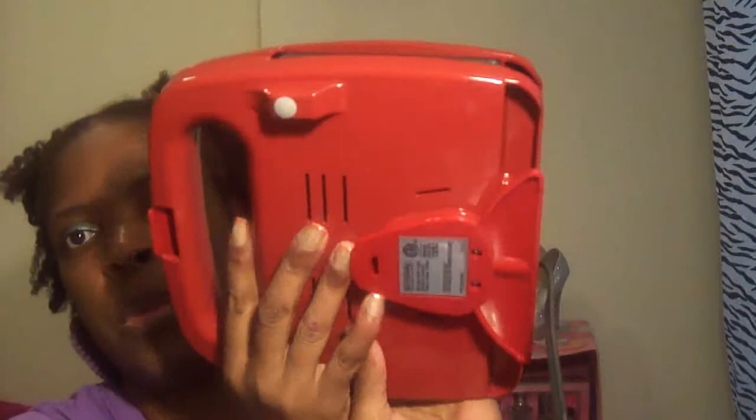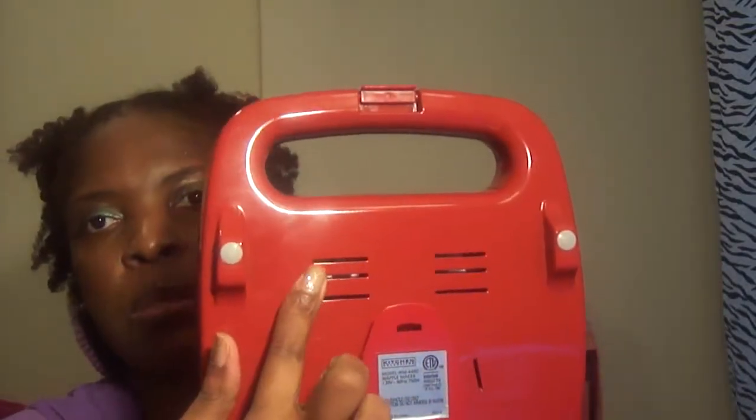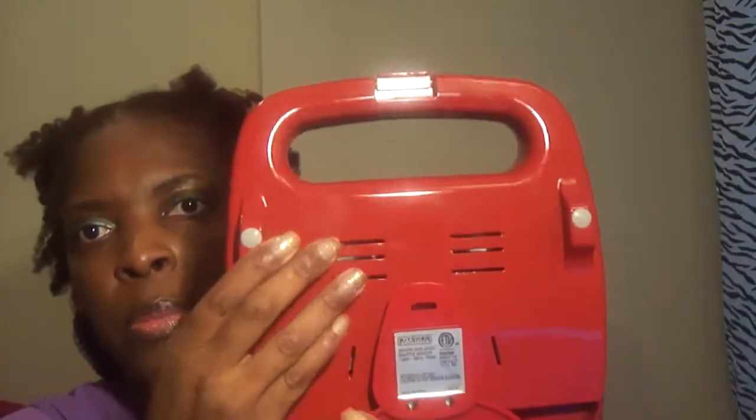This is my waffle maker — very thin on the sides, and you can see the grills are a little like sticking out on the sides on both sides. Starting with the bottom, it has two non-skid dots on the end to stop it from sliding and two vents so it won't overheat.